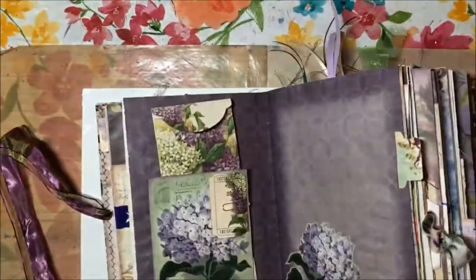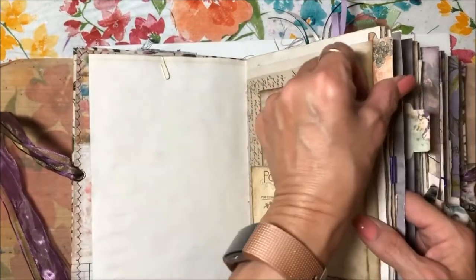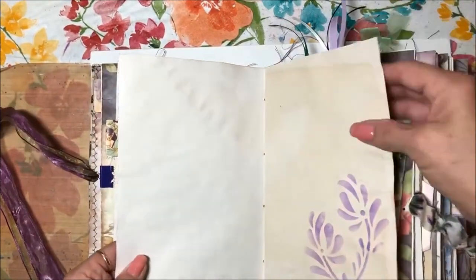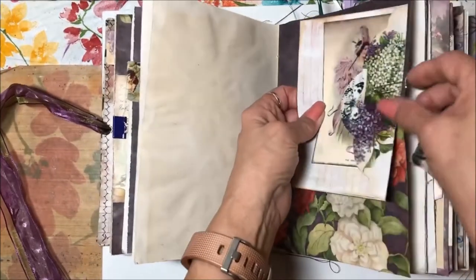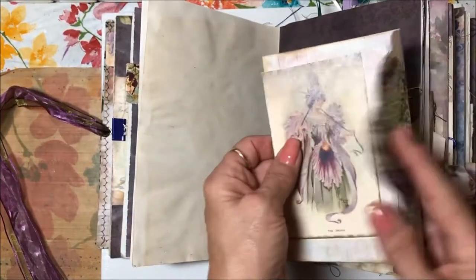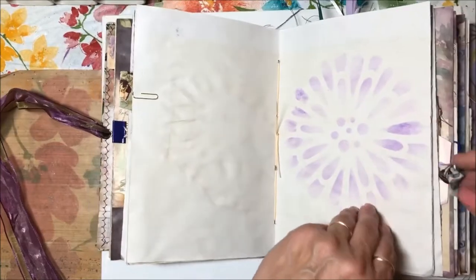Each signature has a tab. Here's the first tab — we're in the second signature, so here's the second tab. I just stenciled a little on there. This is the envelope with the card and paper inside, and again a stencil on there.